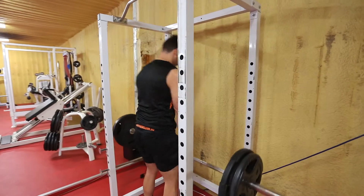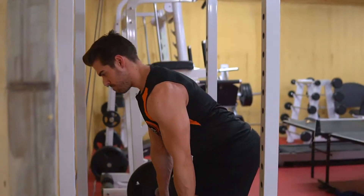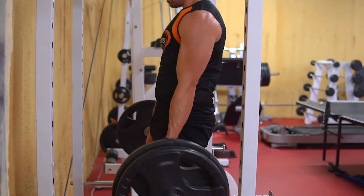First exercise, we've got heavy rack pulls. We're going for five sets, four to six reps, three minutes rest. Get as heavy as you can — stack those plates on. Make sure you set the rack up below your knees or you're cheating.